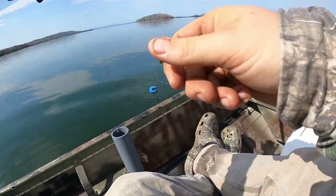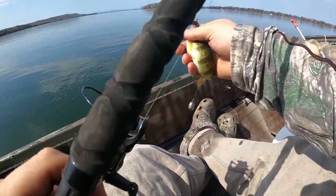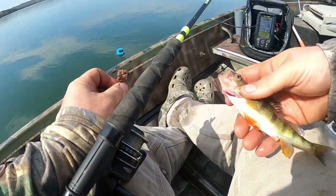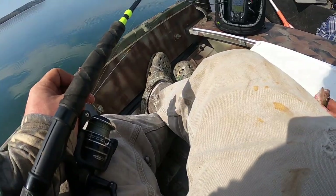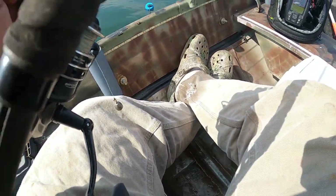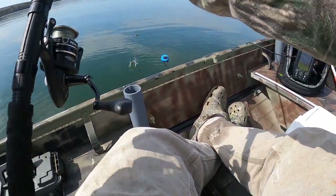There we go. Another little one to go back. I'm not going to throw this one back now because he got royally screwed up when I was taking him off the hook, so I'll keep him because I don't think he's going to be able to eat anymore.